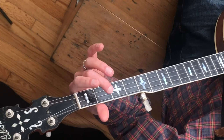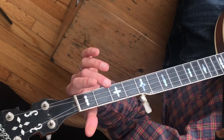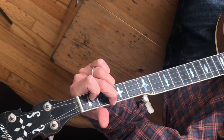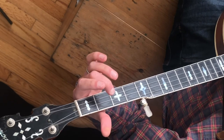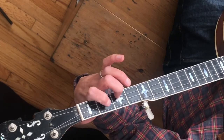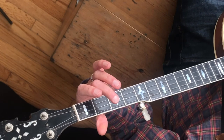Let's look at this from the top, nice and slow. [Full playthrough of 'Long Journey Home.'] There you go — Long Journey Home. Have fun practicing.